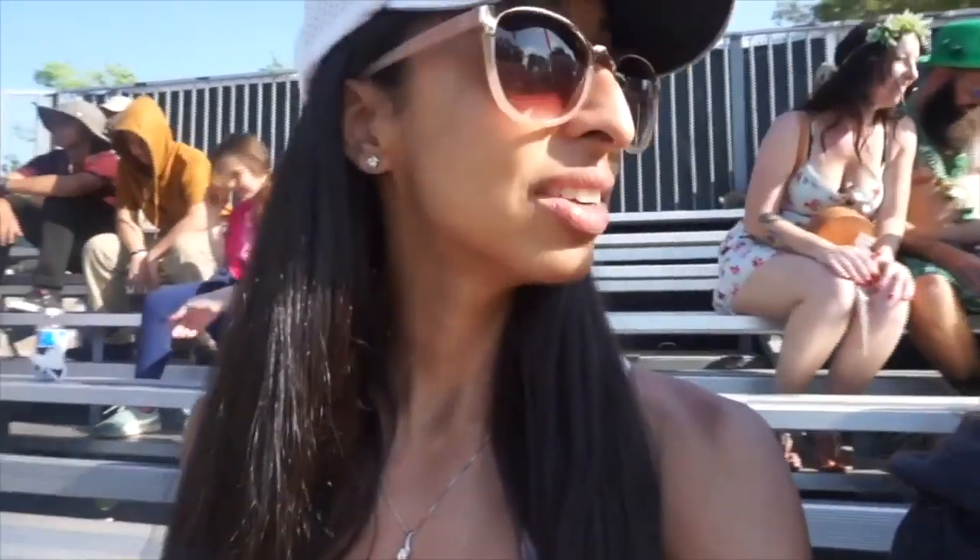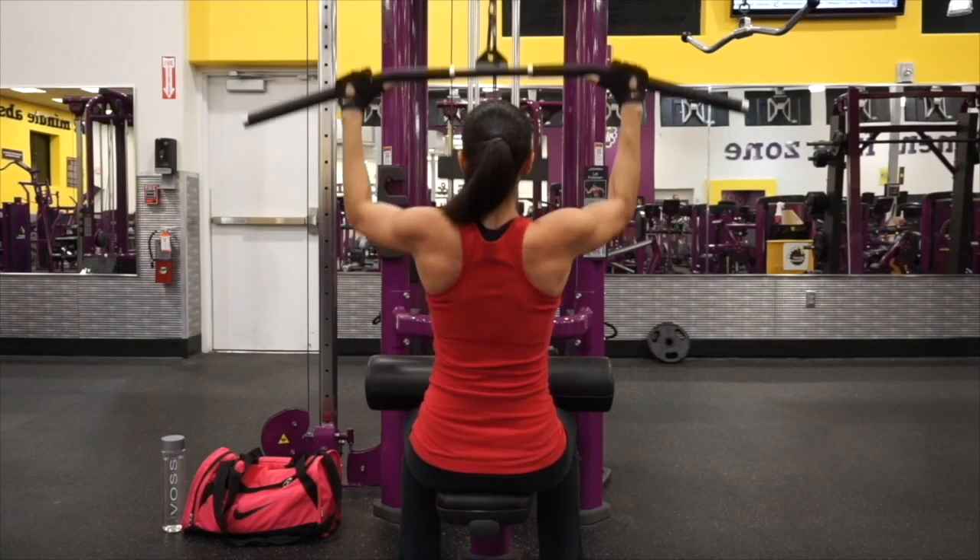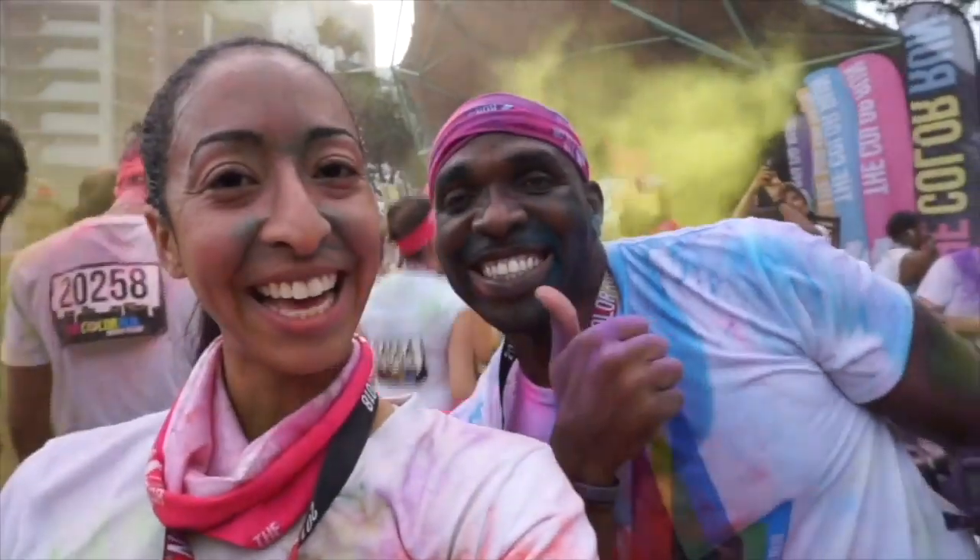Hey guys, welcome back to my channel. If you're new here, welcome. My name is Noemi and in today's video we're going to be doing an unboxing. I'm a personal trainer who likes to live life to the fullest while working up a sweat and traveling the world. Subscribe to keep up with my latest videos.